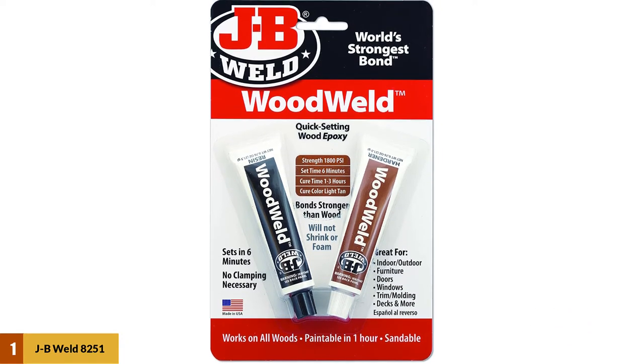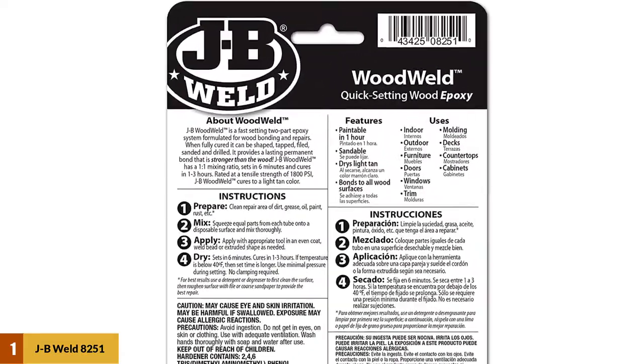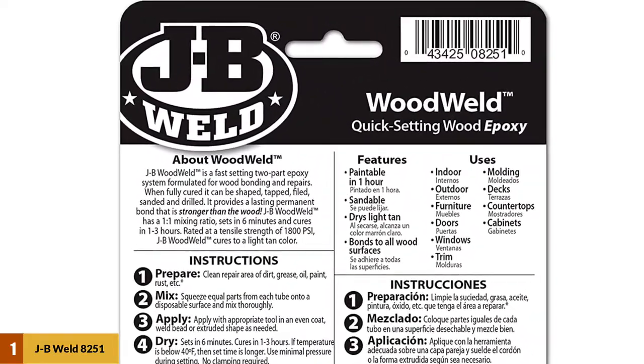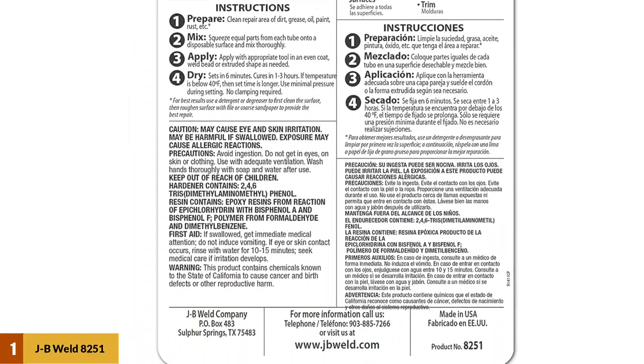That makes it a great solution for wood floor repair and similar projects. Be aware that the two-part product, when mixed, dries very fast. Read all instructions ahead of time and have your surfaces prepared and ready for action.